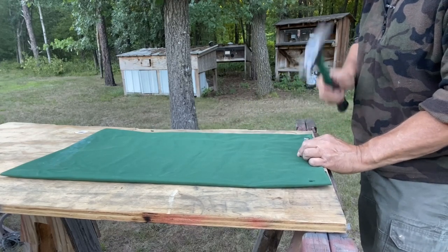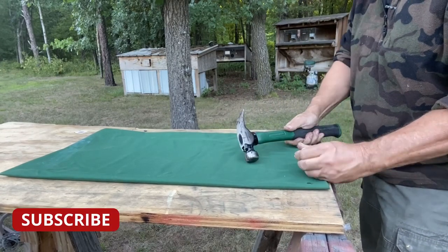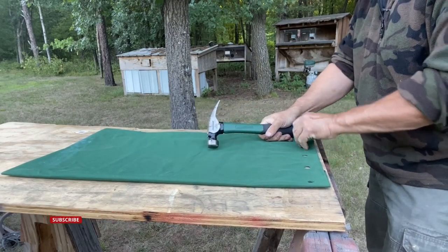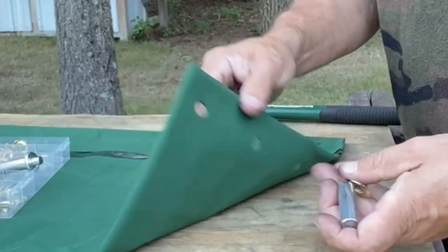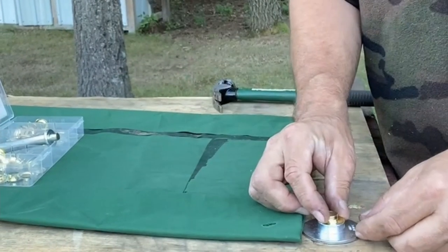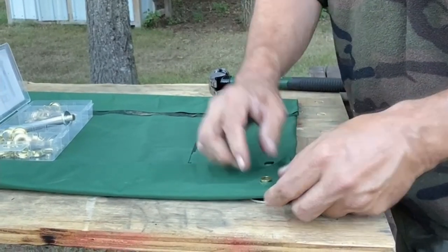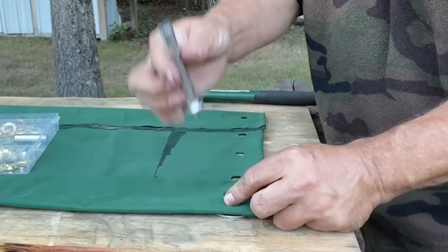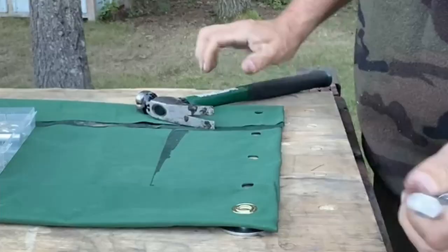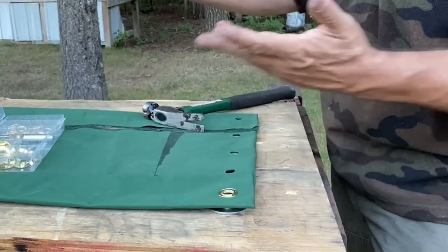Put one in the middle, one here, and one here. Since this is going to be the pretty side, we want that face down when we're installing our grommets. We're going to take the base plate, put a grommet in it, and push it through the hole. Then take one of the washers, set it over the top of the grommet, take the grommet tool, and give it a couple of good whacks. And it really is just that easy. I'm going to do the rest of these and then do some more on the other side.